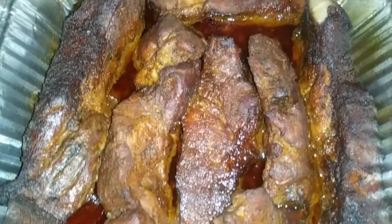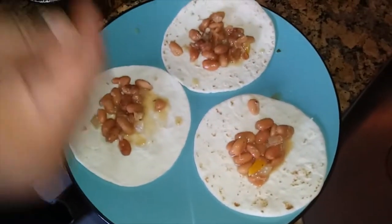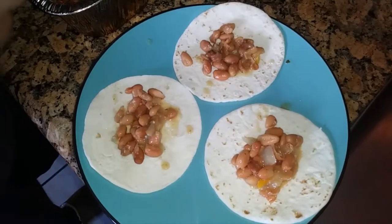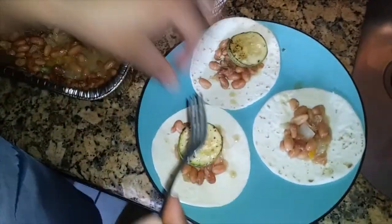That is amazing — smells amazing, tastes amazing. Now I'm about to hook up some street tacos real quick. Got these little street taco tortillas from the grocery store. I got some of these beans on here, and I'm going to put some zucchini on there too.